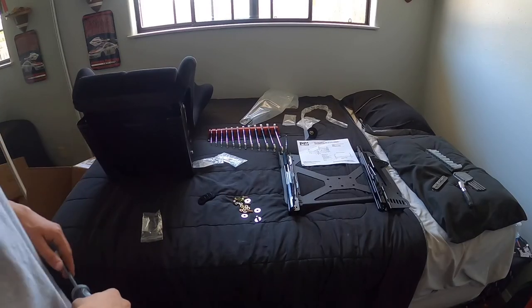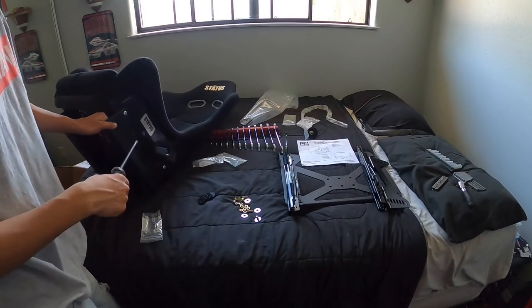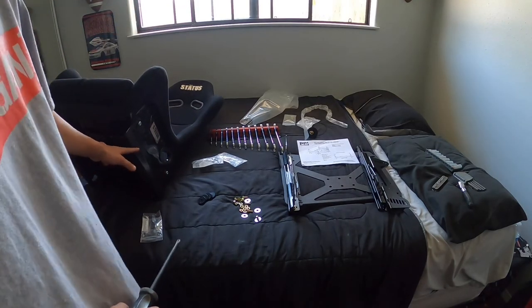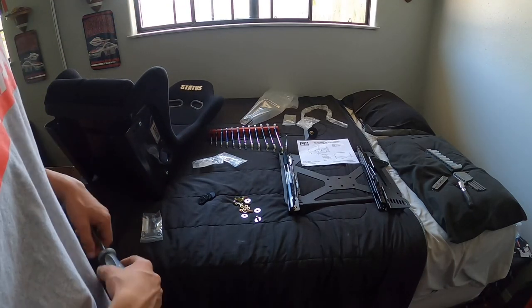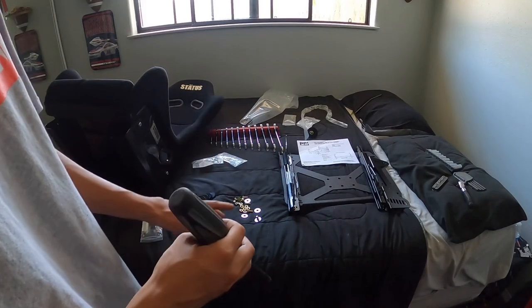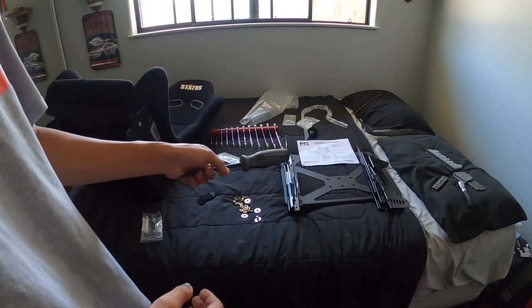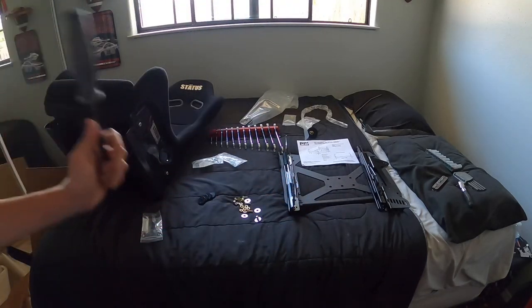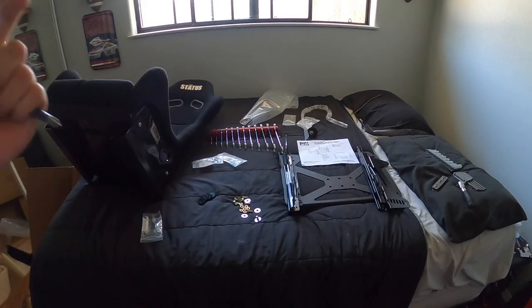All right, so I got the seat in and these already came with brackets, as you guys can see, but I'm going to take these off and just keep them — just get the passenger side sorted. I'm going to take these off, put those on, hold the bracket to the rails, and we should be done.